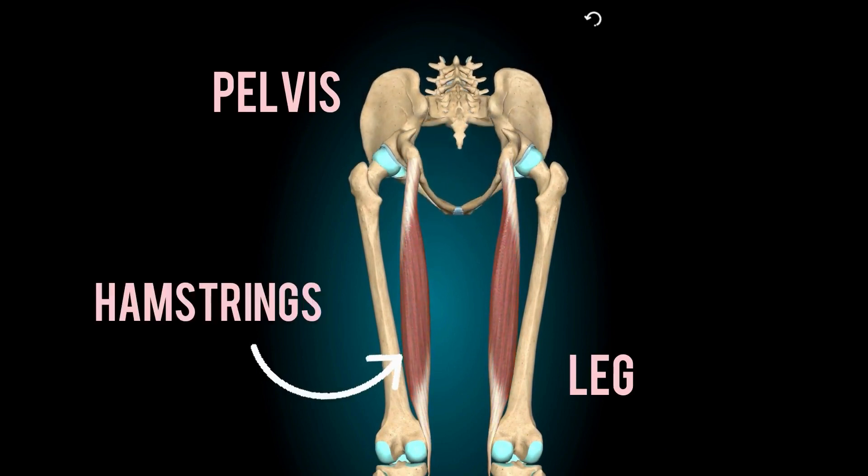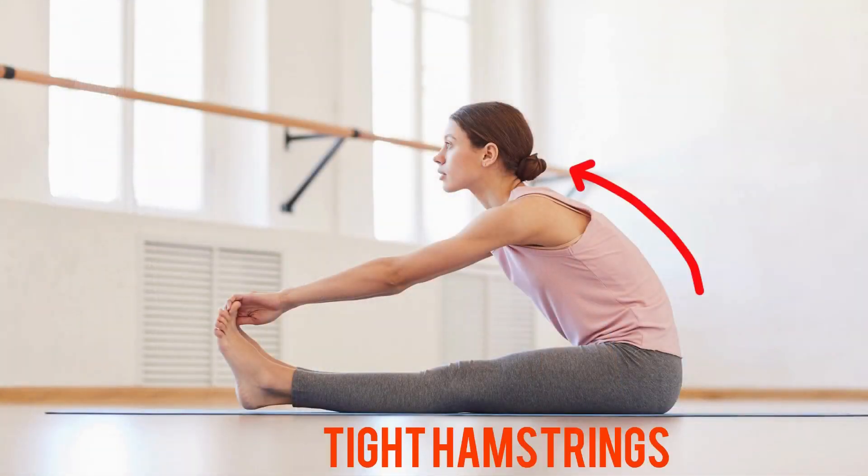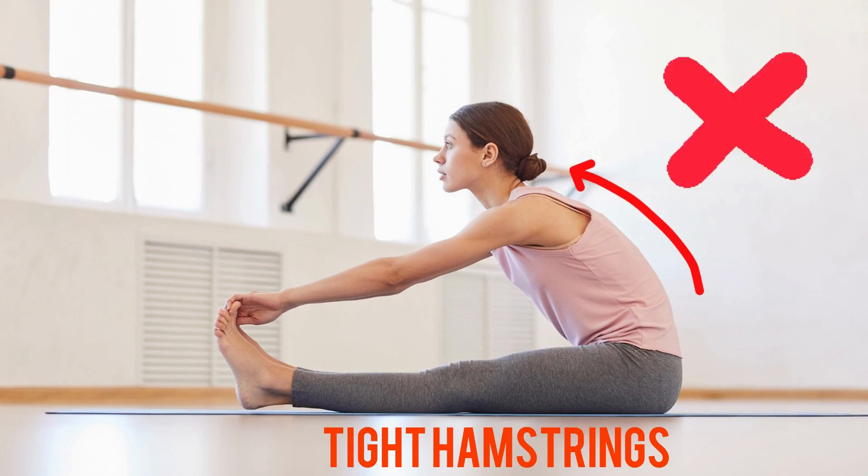We need to be able to move our hips and lower back in all kinds of directions so that we can do things safely — like pick something up off the floor, which I bet you do every single day. Without that mobility we might be bending over from somewhere higher up in the back, and that is not the strongest or safest way to bend over.